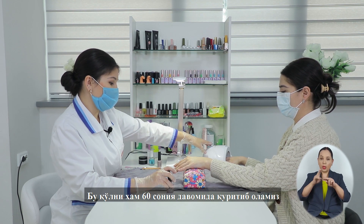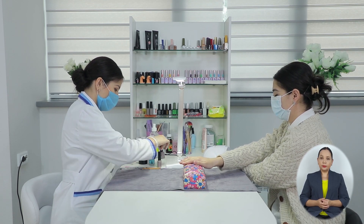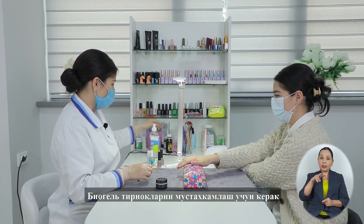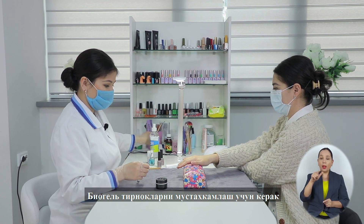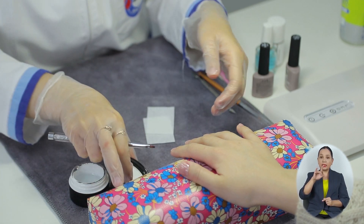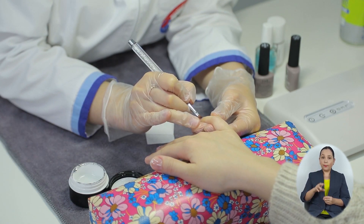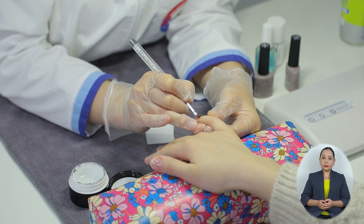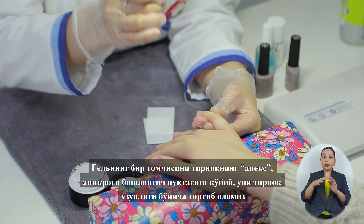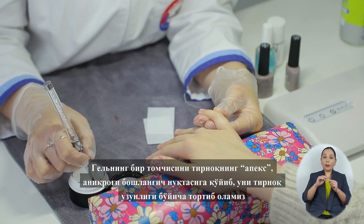Сушим эту руку также 60 секунд. После того, как мы нанесли базу, я наношу следующий материал – биогель. Биогель нам нужен для укрепления ногтевой пластины. Его я наношу тонким слоем, втирающими движениями, ставлю одну каплю и вытягиваю апекс нашего ногтя.